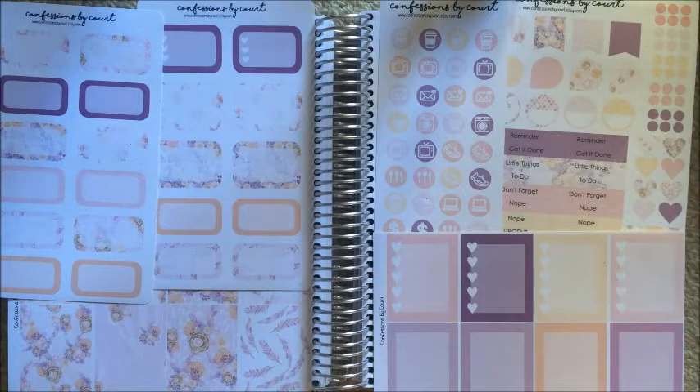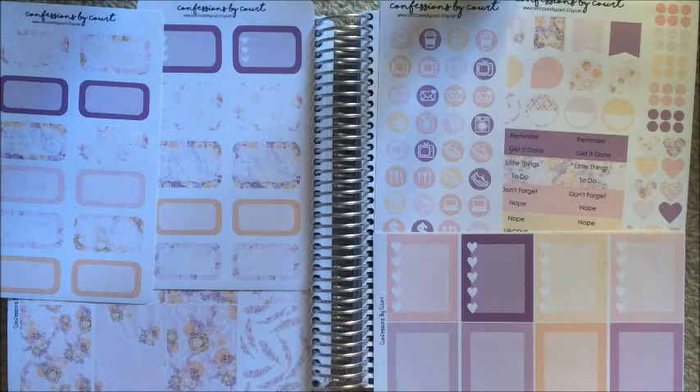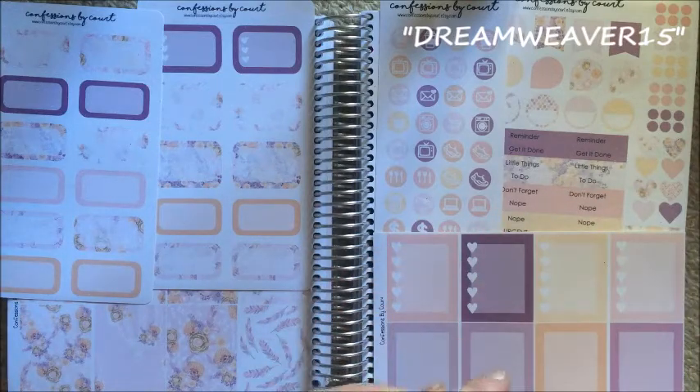What's up guys, it's Steph, welcome back to my channel. Today I'm filming a plan with me video. I'm using this Confessions by Court set — I'll look up the exact name for you guys. I am one of the Confessions by Court planner promo girls, so I'd love it if you'd use my discount code dreamweaver15 for 15% off. The link is in the description box below.